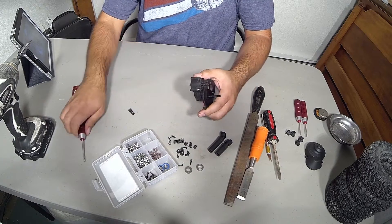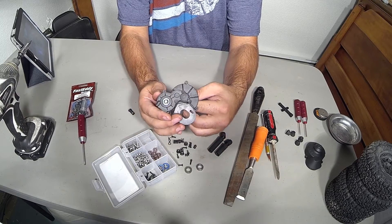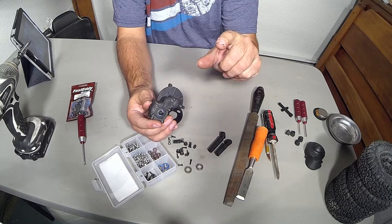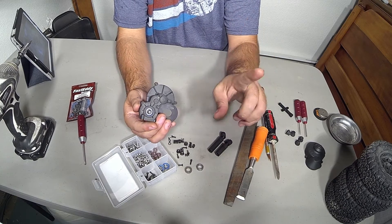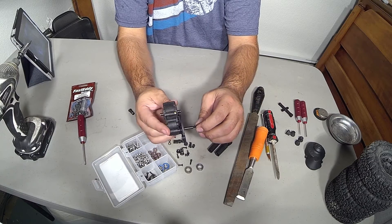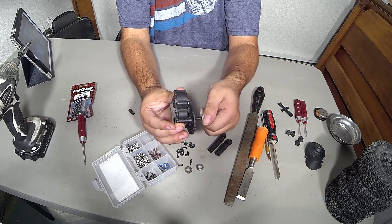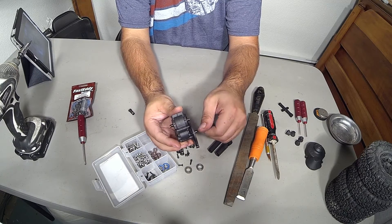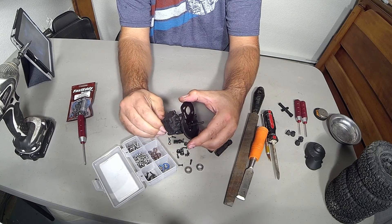Now that this is all tightened, we still want to check to make sure the transmission still spins, because just because it spun fine when it was pushed together doesn't mean that everything's not bound up on the inside. So let's take the time and spin it to make sure it actually does rotate with it all screwed down — and it does. I don't feel any binding. Everything seems to be spinning freely the way it ought to be, on both sides.